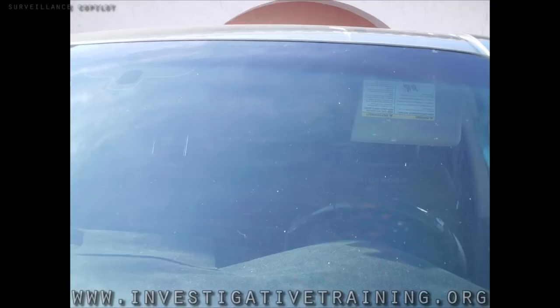Please excuse the dirt on the window — I never do surveillance with dirty windows. This, in conjunction with the sunscreen tip I did last week, can really darken the inside of your car. This is Johnston Blakely with Investigative Training, another surveillance co-pilot tip. Join us at www.investigativetraining.org.